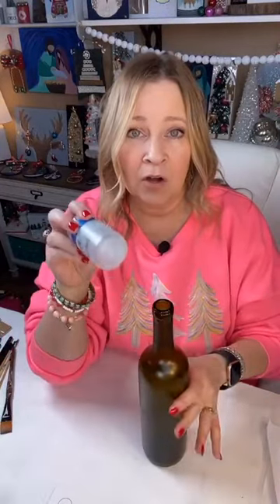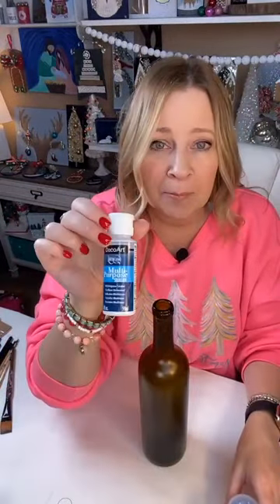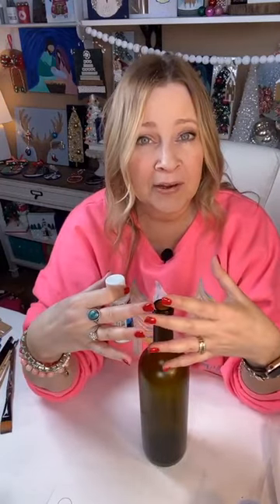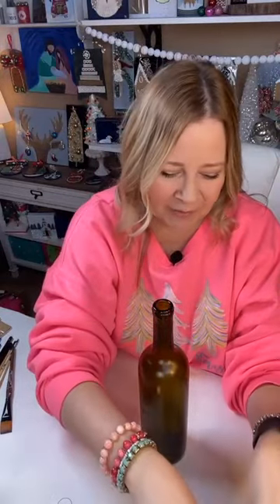I will clean my bottle with hot soapy water, get the label off, then clean it with alcohol and just a paper towel, and let it air dry — about 10 minutes. Then I've gone ahead and put my multi-purpose sealer. This is not a sealer like a top coat; it's a sealer like a base coat. Some people use a slick stick or Mod Podge. I use this multi-purpose sealer by DecoArt. Once that's down and dry, we're ready to paint.